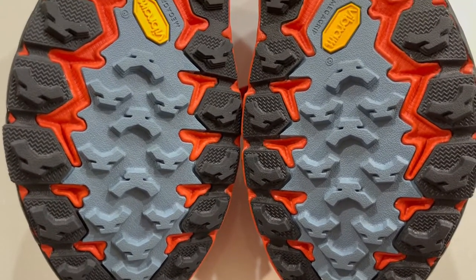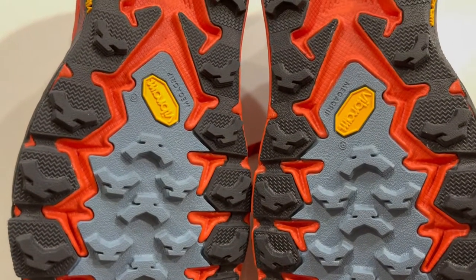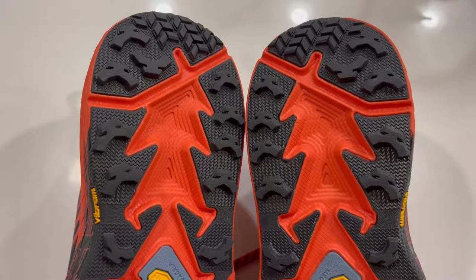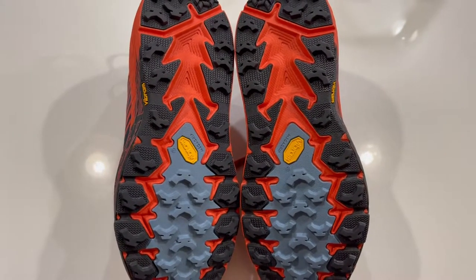The new lightweight foam in the midsole gives you a more responsive ride so you can put more miles on the trail. The outsole is made with a Vibram rubber outsole which gives you a no-slip grip in any condition on any terrain, so nothing can stop you from heading out to the next mile or the next aid station.